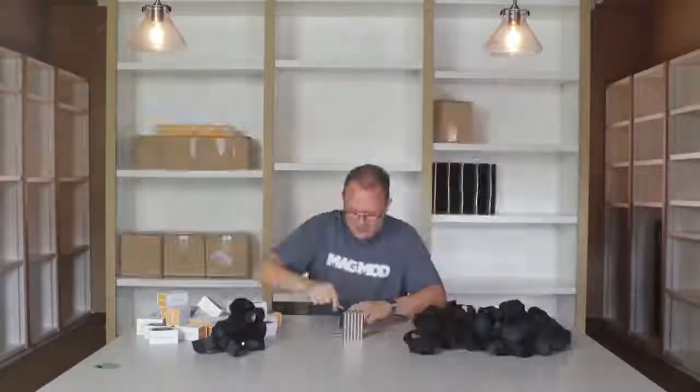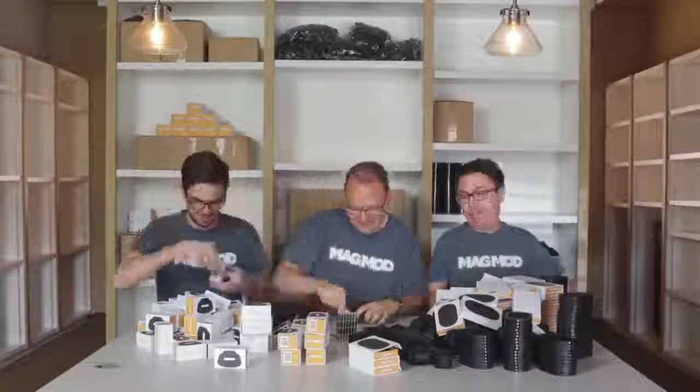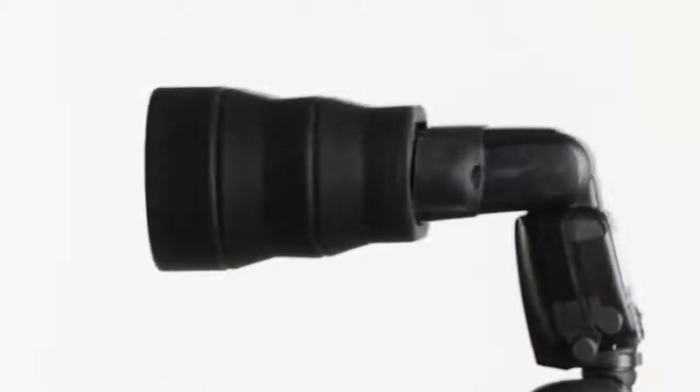Thanks to Kickstarter, MagMod has gone from a one-man operation to a small but mighty team who are constantly looking for ways to make awesome photography easier. Today, we're proud to present our latest creation.